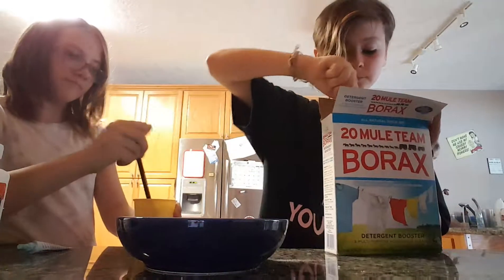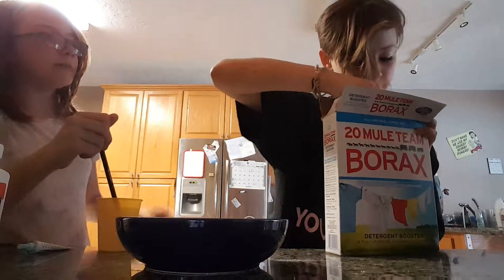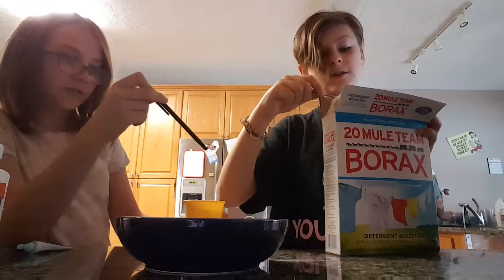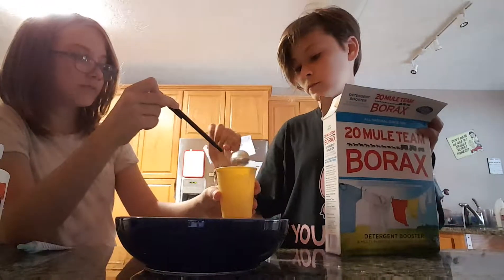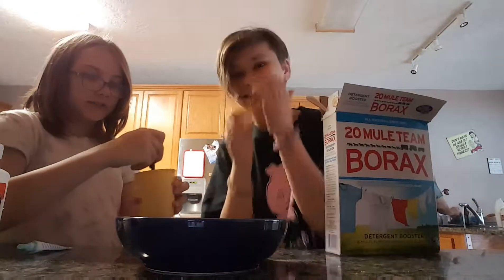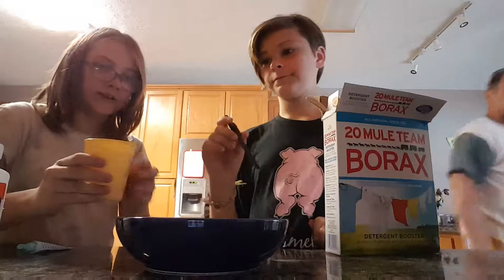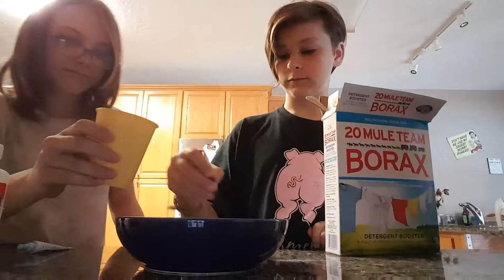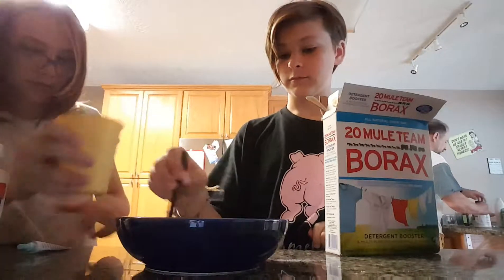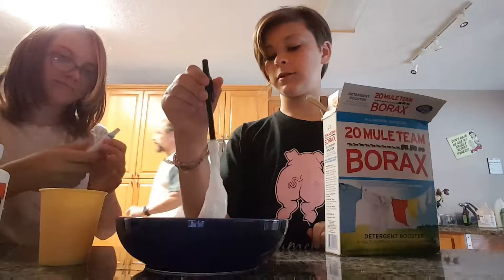Alright, ready? Dude, we don't need any more. Alright, just do a little bit more. Okay, that's enough. So here's the mixing device, and I'm going to pour it in and allow you to mix it. Oh, we need some color. Yeah, I think that would help a little bit.